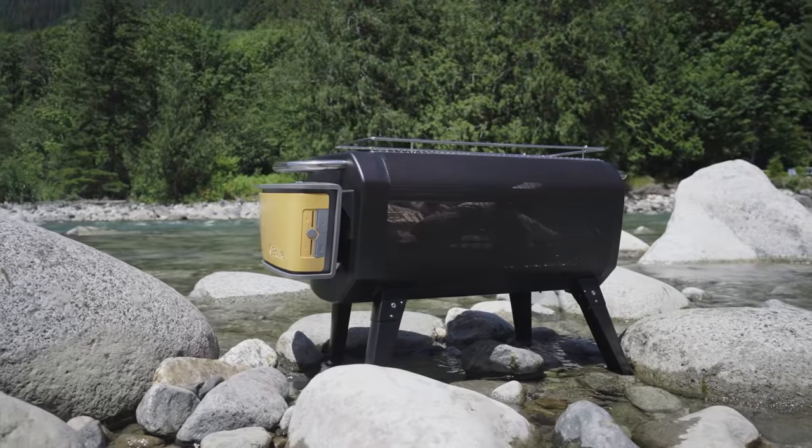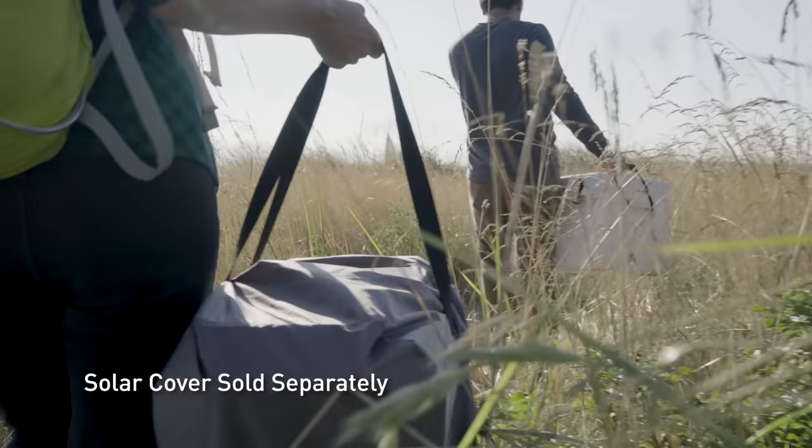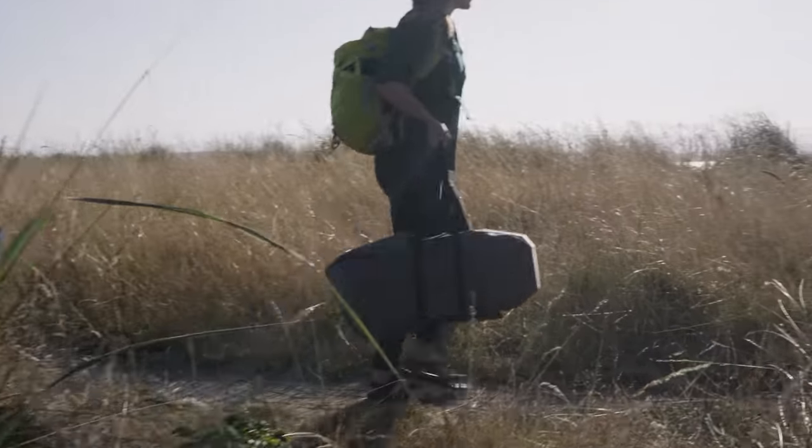Ready for the beach, the backyard, and beyond, the fire pit's folding legs and the solar cover's integrated straps make it easy to transport. If you can carry a cooler to your favorite outdoor spot, you can carry this no problem.